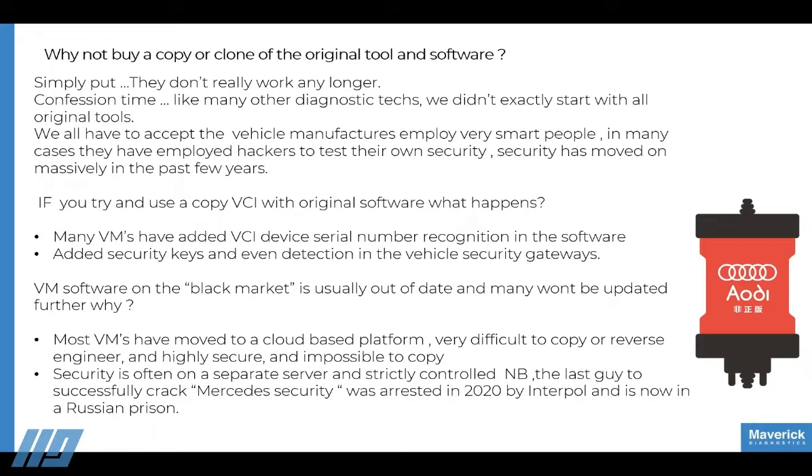This can be pretty serious when you're going against vehicle manufacturers. I'd say probably 90% of these clone tools don't work or are out of date. People will say they have one that works perfectly, but it's not going to be up to date, it's not going to handle the latest security encryption, and it's not going to cover the latest modules. We've experienced most of them — they're never quite the same as the genuine article.